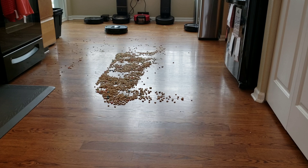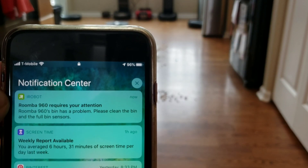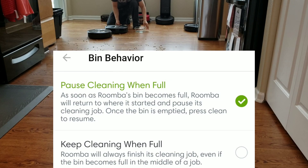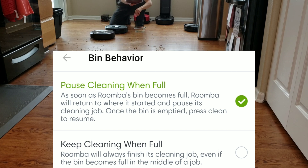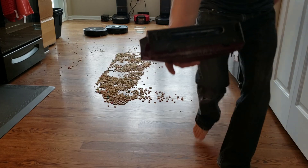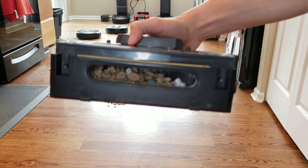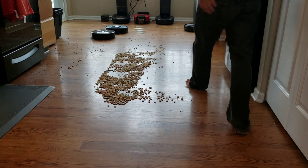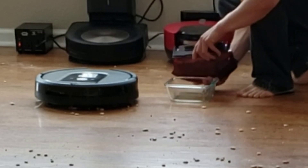You're probably wondering why the 960 just stopped in the middle of the room. I got a notification from the app saying that the bin sensor has a problem, usually indicating that the bin is full. I went ahead and emptied it out. The 960 has two options in the app: you can tell it to keep going until the bin's full and it will stop, or you can tell it to keep cleaning even when the bin's full. Looking at the bin, it looks like it's about maybe half to two-thirds full, so it doesn't quite overflow, which is good — it doesn't cause issues with the extractors.